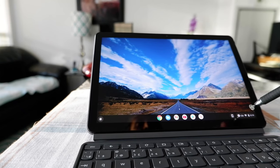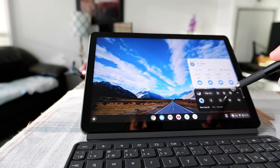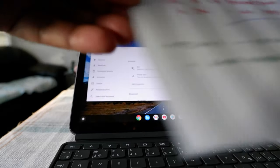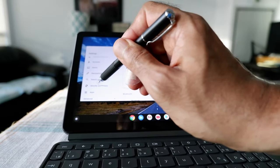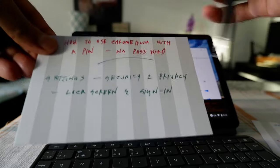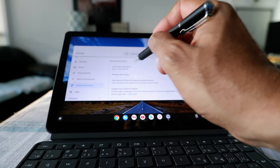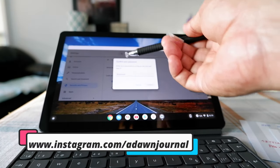To get there, click on the lower right corner where the clock is, then click on the wheel or settings button. From here, go to Security and Privacy. Click on it, and then you'll see the Lock Screen and Sign In option right here.